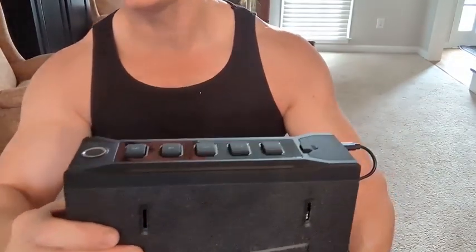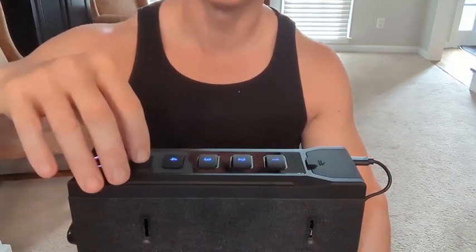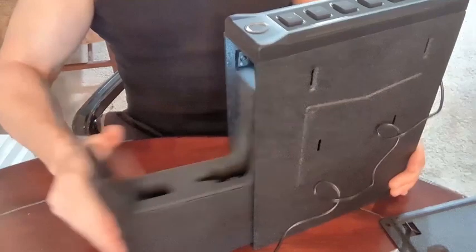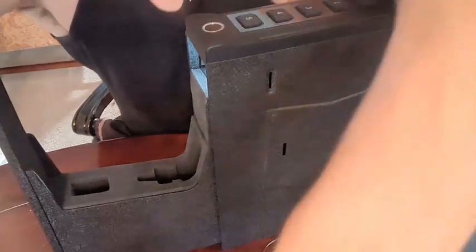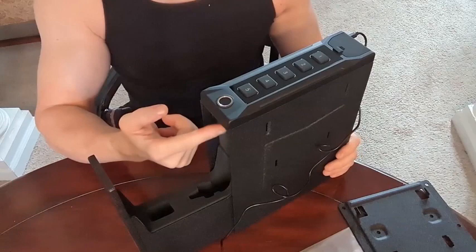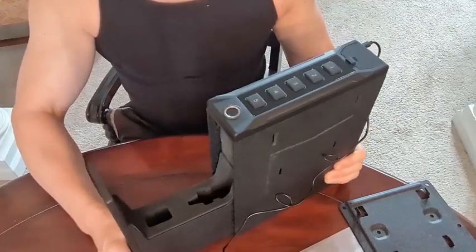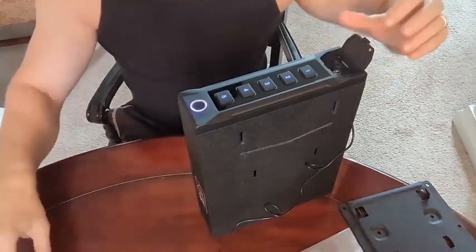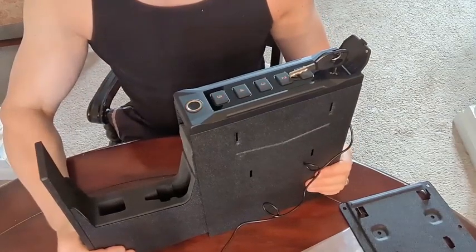Now how do you access this? From a demonstration standpoint, I've already put in a code — watch this. Using the code, it pops out. Pretty cool. Let's do that again using my finger — I've already programmed this with my fingerprint. That's pretty cool, it's definitely solid. There's a nice solid spring in there. There's also a light inside, so if this is in a dark closet or somewhere hidden, you have that option. You have your combo, your fingerprint, and your key — turn it and it pops open. Pretty solid.